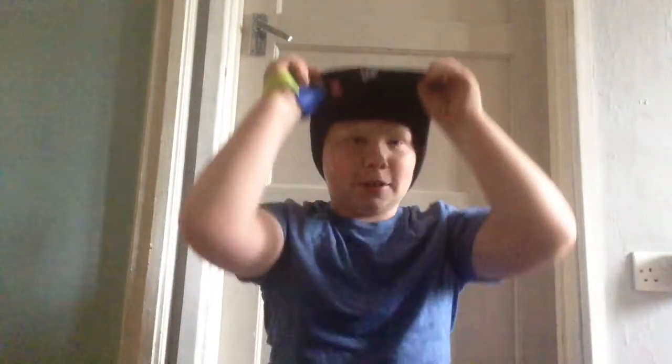Moving on, we have some hats for if it's cold. This one is a Saracens hat — it's quite a nice hat. I don't think I hardly ever wear this one though. I think I have another one in here.